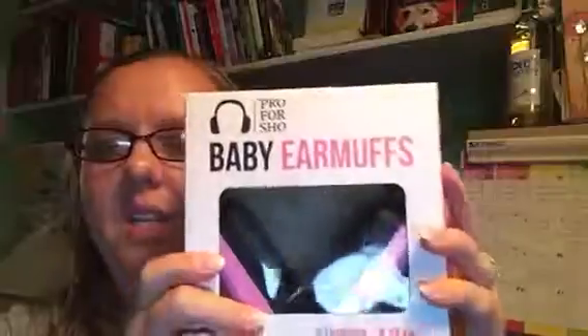It looks like they're designed in the USA and made in Taiwan. Five stars. I love that they come in two different colors — I think we're going to pick up a pair for my son and leave the pink ones for my daughter, although my son looks cute in pink too.